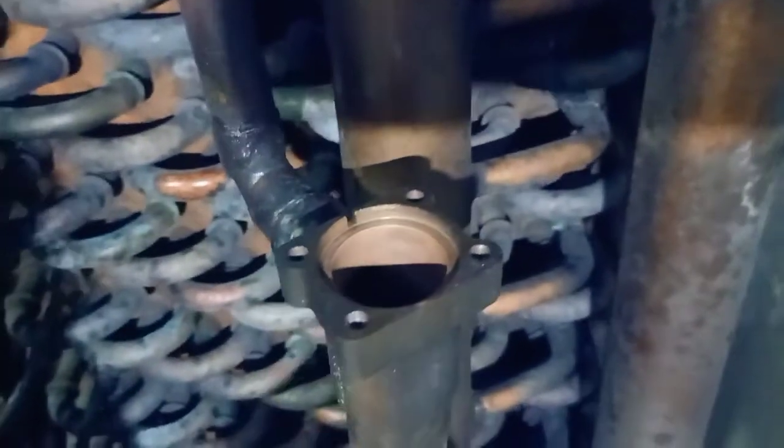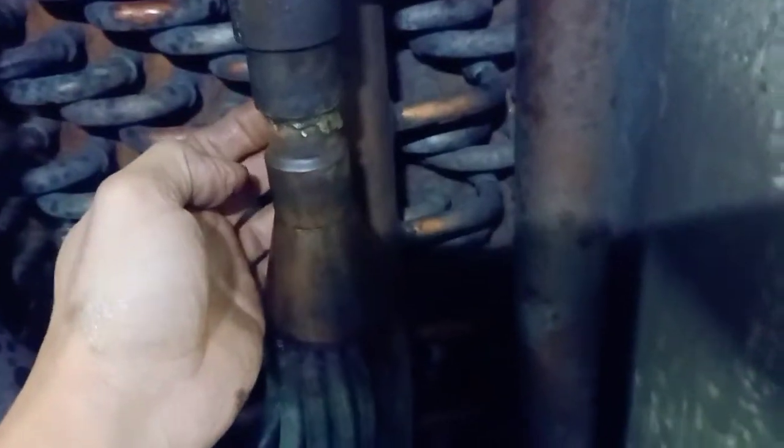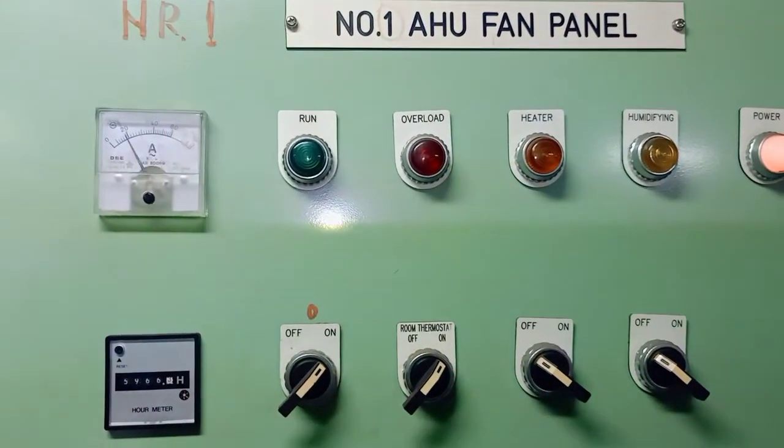With one air handling unit we have two expansion valves, because we have two evaporators. Now it is fully open with no more pressure, and we can start to prepare.